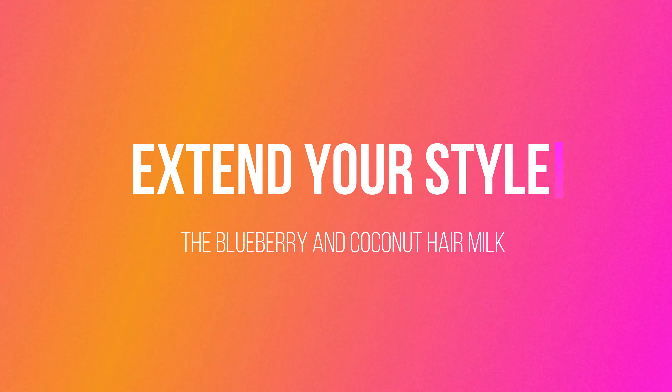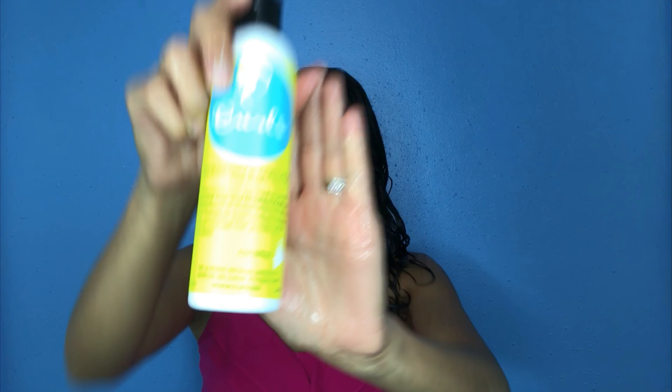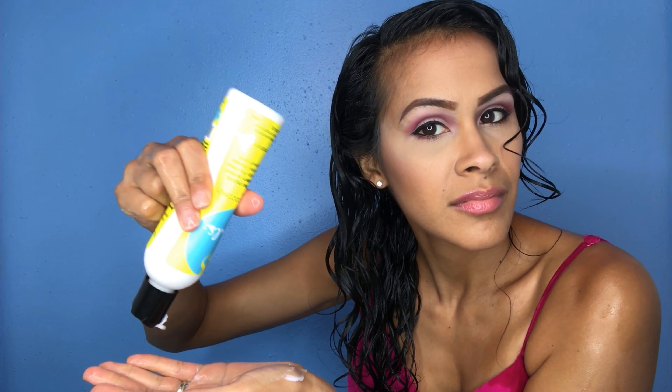To begin styling, we will use the Blueberry and Coconut Hair Milk. This is a very lightweight product, so it really surprised me that it's actually as moisturizing as it is. Normally I need a heavier leave-in conditioner or some type of cream, so I was really surprised — it's a bit more lightweight than their leave-in conditioner, yet it is very moisturizing and does not weigh your hair down at all. I was very generous when applying the product.